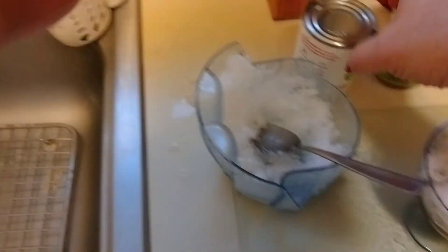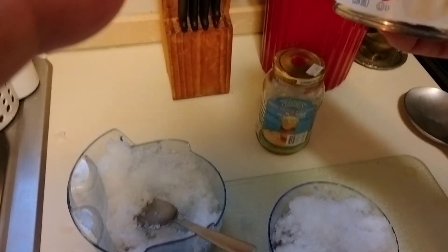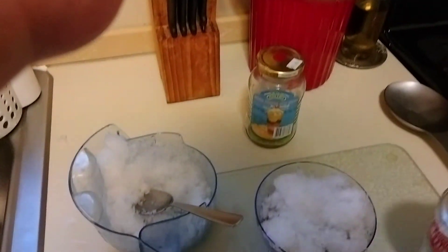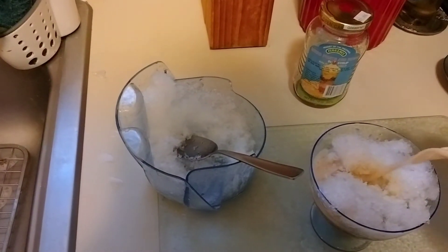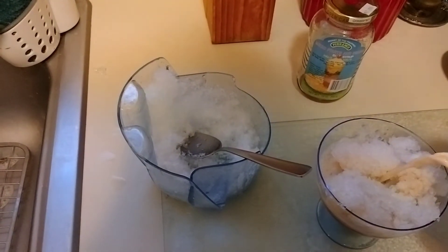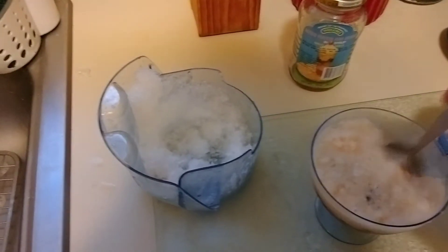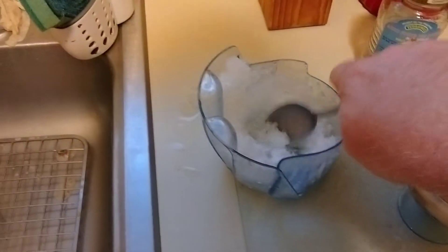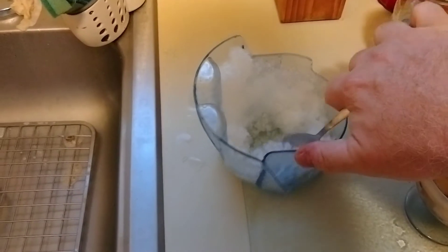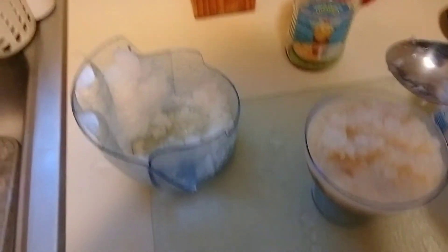Once you do that, you just take this — this is evaporated milk. You get it in the can; it's maybe a dollar. Sorry, I keep putting my fingers in front of it — I've got big fingers. So you just pour that in there and mix it up like so, making sure that you mix up everything. Sometimes you might need to add a little more ice to make it a little cooler, so I would put a little more ice in there.